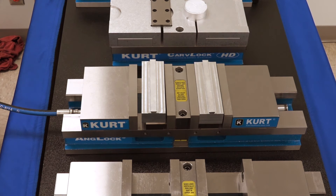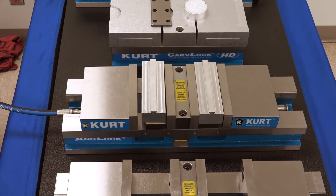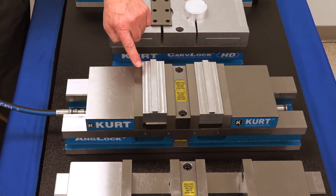We're going to show you here now how the pump is going to actuate the vise and the speed of how this pump actuates it. So we're going to trigger the valve — it pumps up and releases. And we can see right here how the jaws open and close very quickly on your work piece.